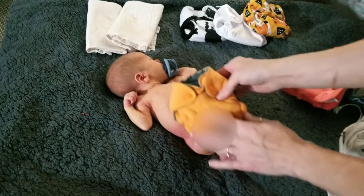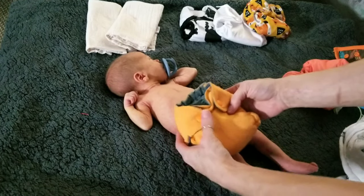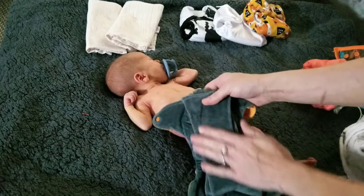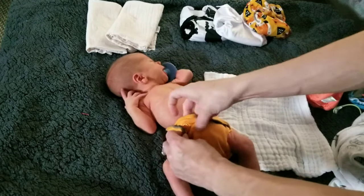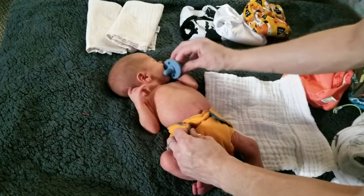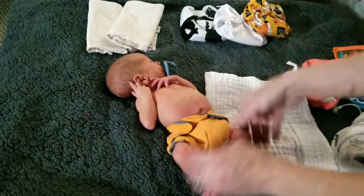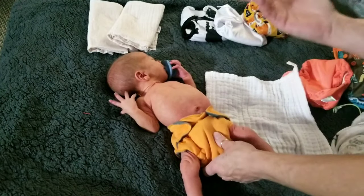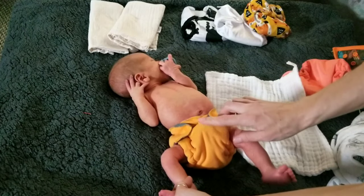Next is the Eco Posh fitted, and this one is actually a pretty big, bulky diaper, but it actually fit him at a very very tiny size and the inside is so soft. This is actually the first time he's had a pacifier and it's for this video so I could do this video. As you can see it fits under his umbilical cord great, and the legs are a little bit big, but it fit him really well at the hospital. I am a big fan of this one.